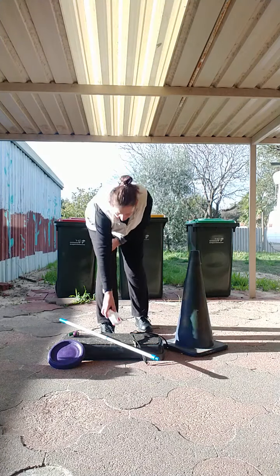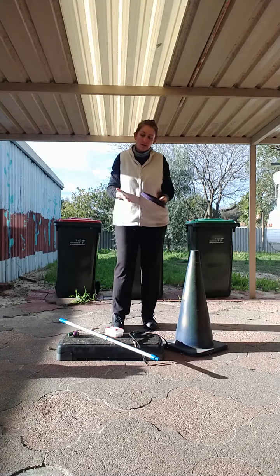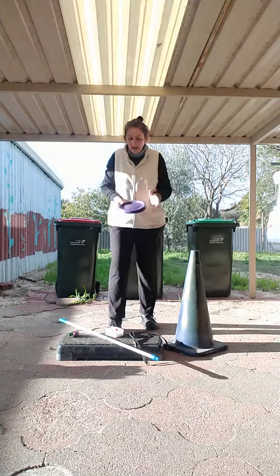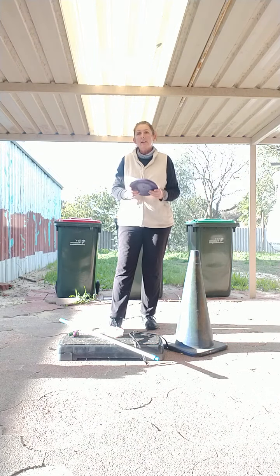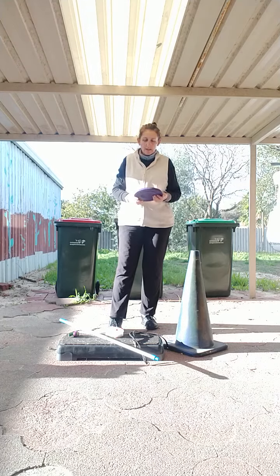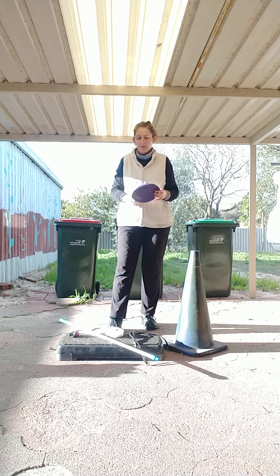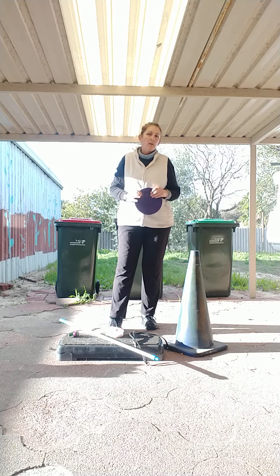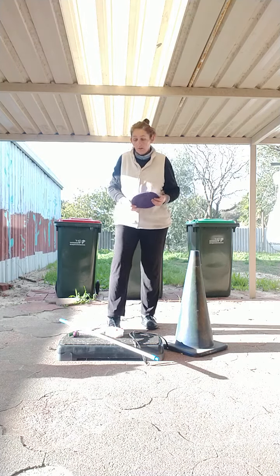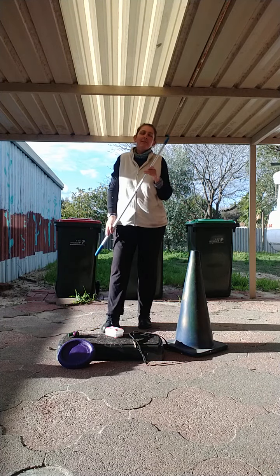I also use a toy — this is a frisbee. You can use a tug toy or whatever your dog loves. I use a frisbee because I can tug with this; it's a soft foam one, I can control it. She absolutely adores it, and when I throw it and she catches it, it won't hurt her mouth because a hard frisbee might hurt her mouth.